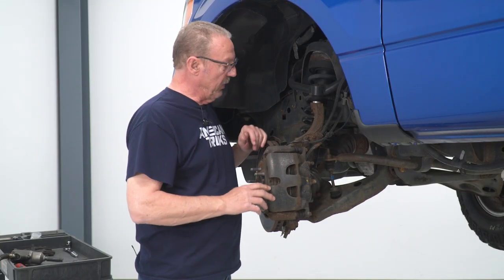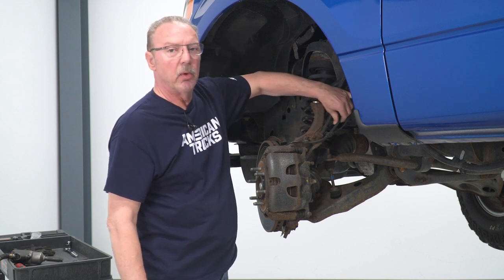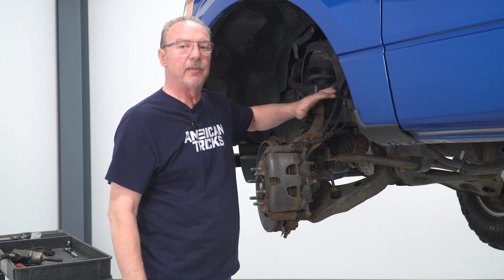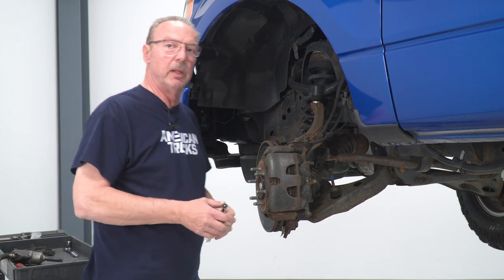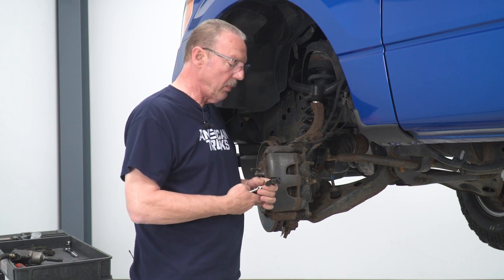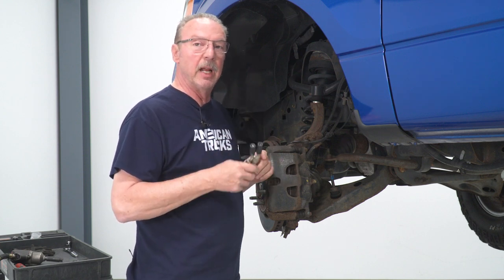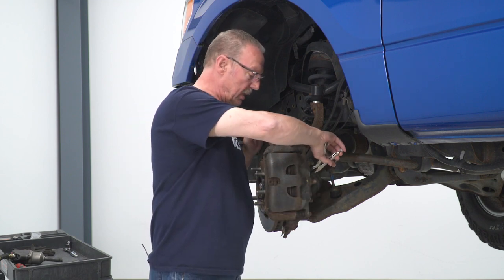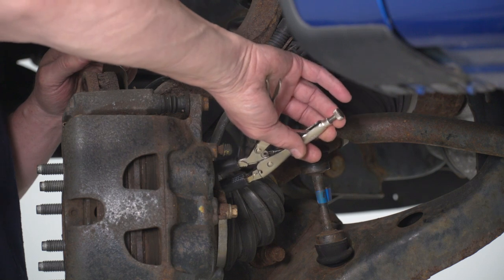Today we're installing a set of front and rear brakes on our F-150, so let's get started with the uninstall first. Before we actually start the uninstall, the first thing you want to do is inspect your brake hose. If you see any cracks, breaks, or leakage on any part of your brake hose, go ahead and replace that first before we disassemble everything else. Once we've confirmed the brake hose is good, you're going to want to get either a brake line hose clamp or a pair of needle nose vice grips with some fuel line on the end to prevent damaging the hose. Clamp it towards the end of the hose to make sure you don't lose fluid from the master cylinder.